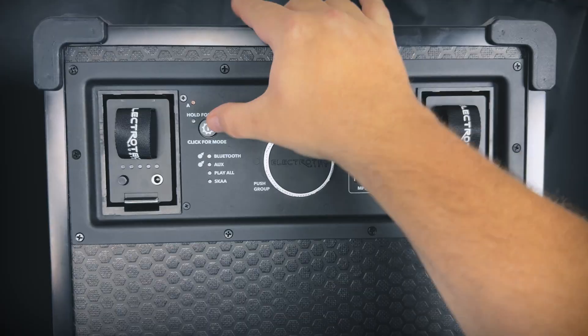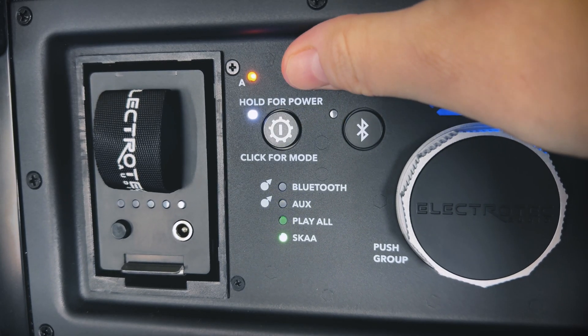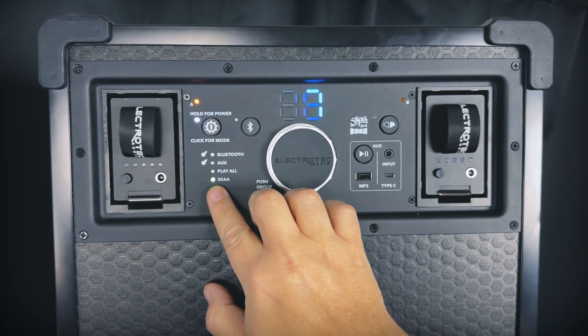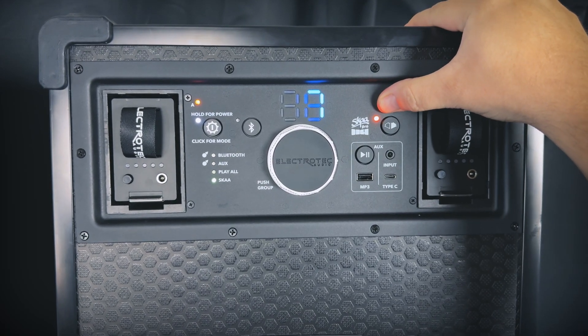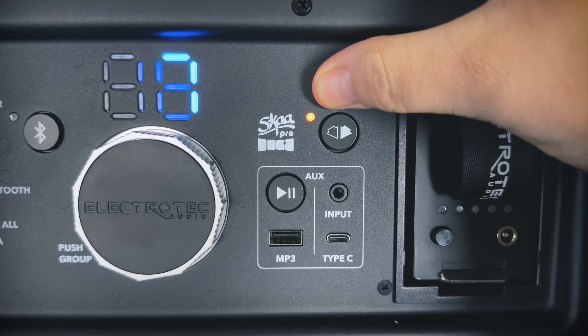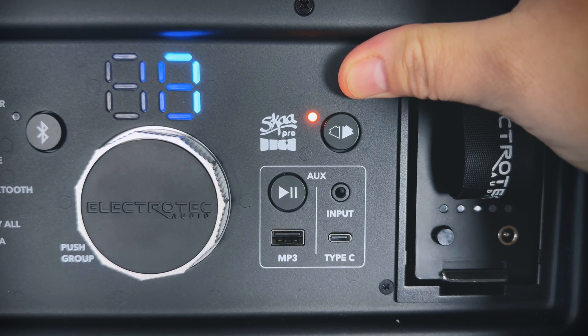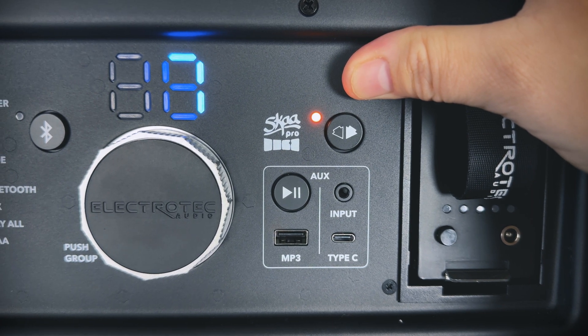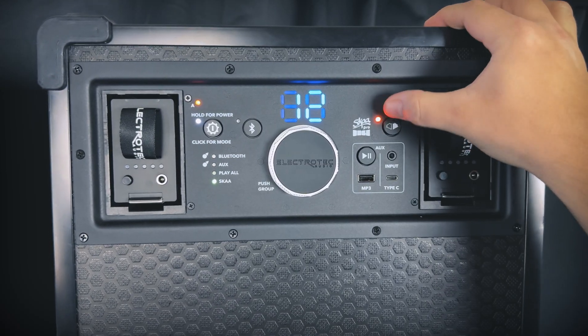On your first satellite, just turn on the speaker and then tap the power button until you're in SKA mode. In SKA mode, this speaker will function just like any other SKA receiver and it should automatically bond to your hub speaker. You'll know that the satellite has bonded to the hub if you see a bright amber LED next to the SKA bond button.